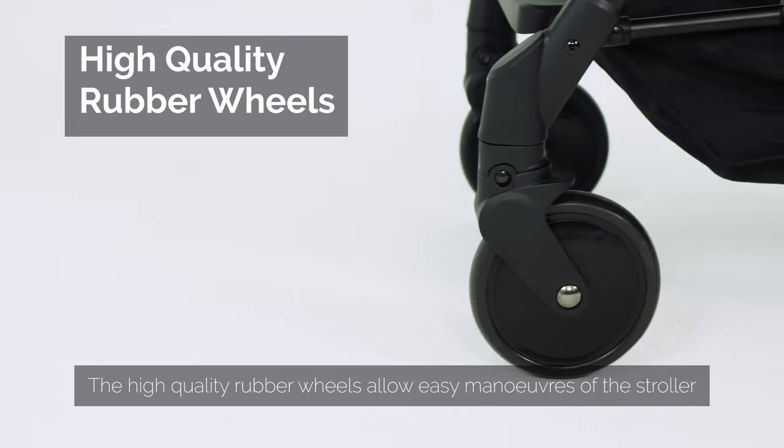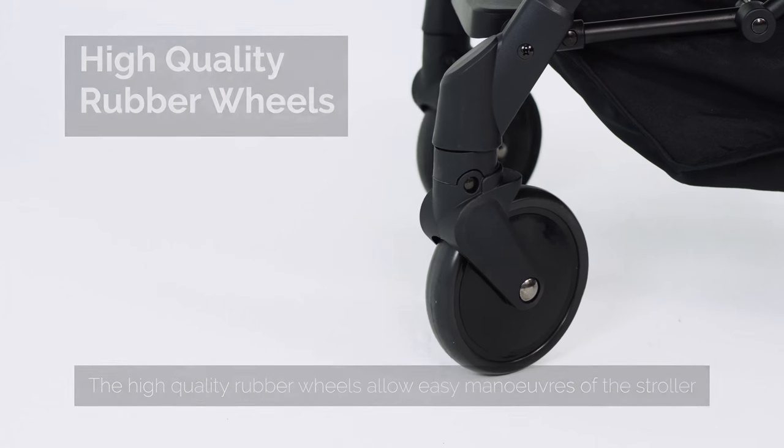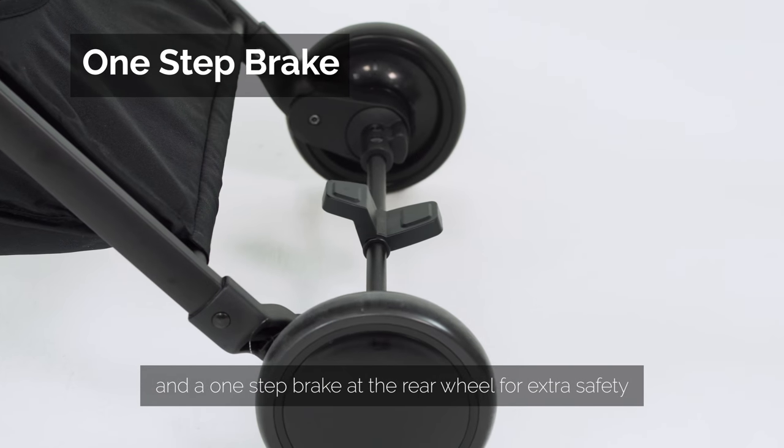The high-quality rubber wheels allow for easy manoeuvres of the stroller, and a one-step brake at the rear wheel for extra safety.